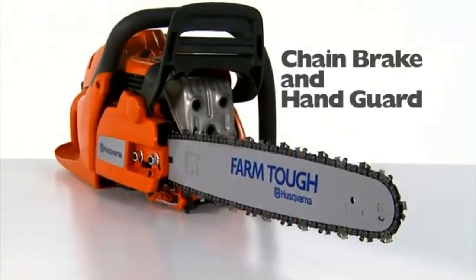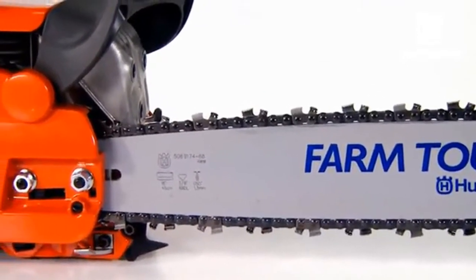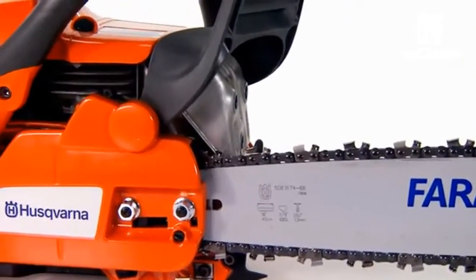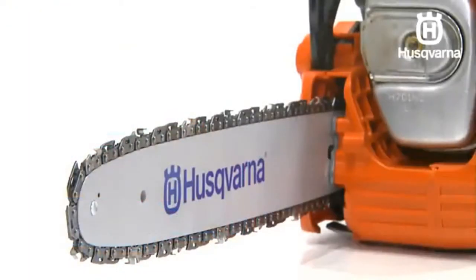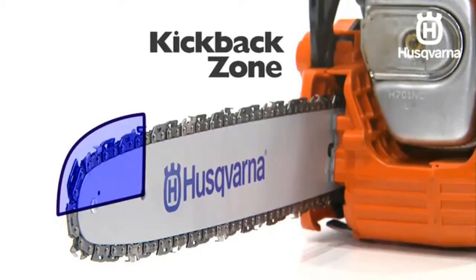Every Husqvarna chainsaw is equipped with a chain brake that is designed to stop the chain should you encounter any kickback. The chain brake reduces the risk of accidents, but only you can prevent them. Take care when using your saw and make sure the kickback zone of the bar never touches any object.